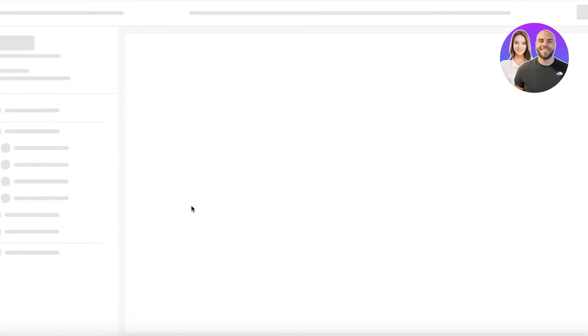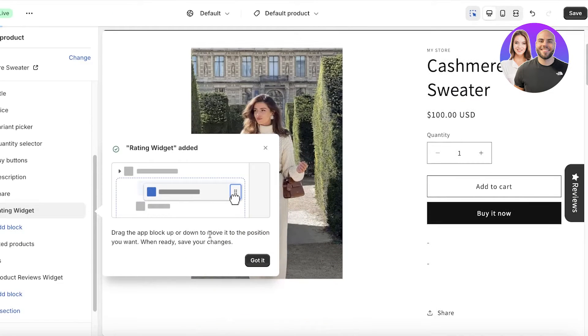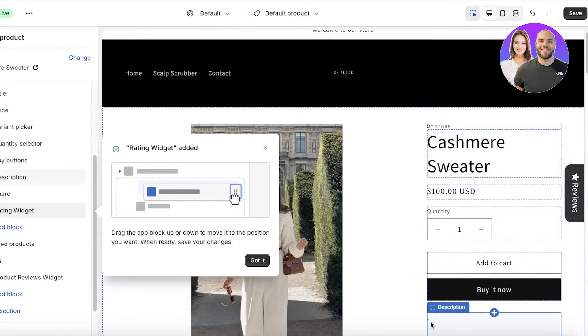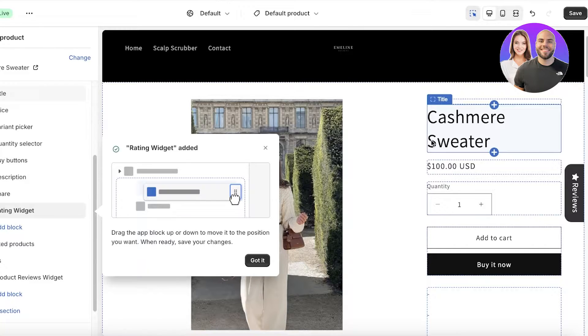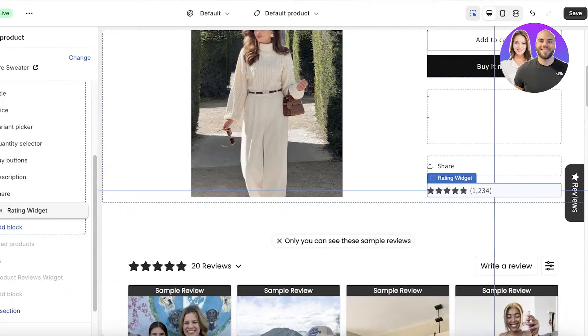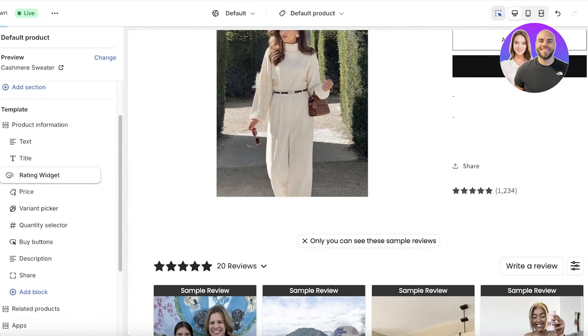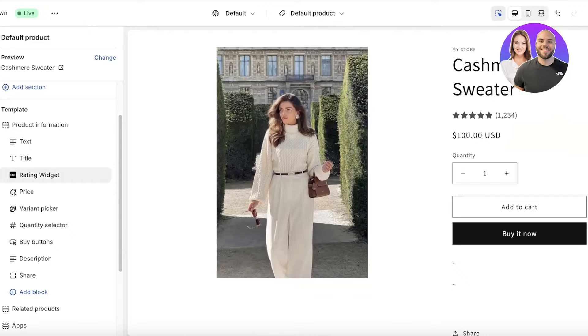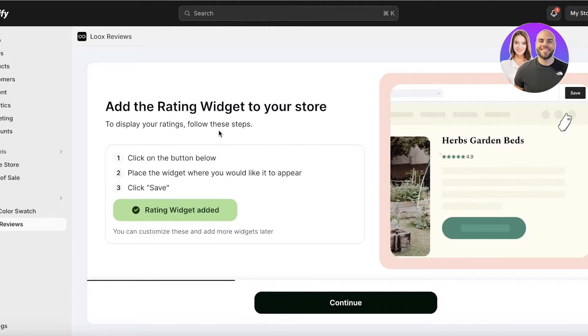Once you've done that, click on Add Rating Widget, which is going to be the number of stars that people can rate your product with. I'm going to insert that here as well. The rating widget automatically is placed at the bottom of all the product information. However, I like to keep my ratings listed right under the product title, so I hold it and place it right below the title. Then click on Save on the top right and proceed back to the first tab.